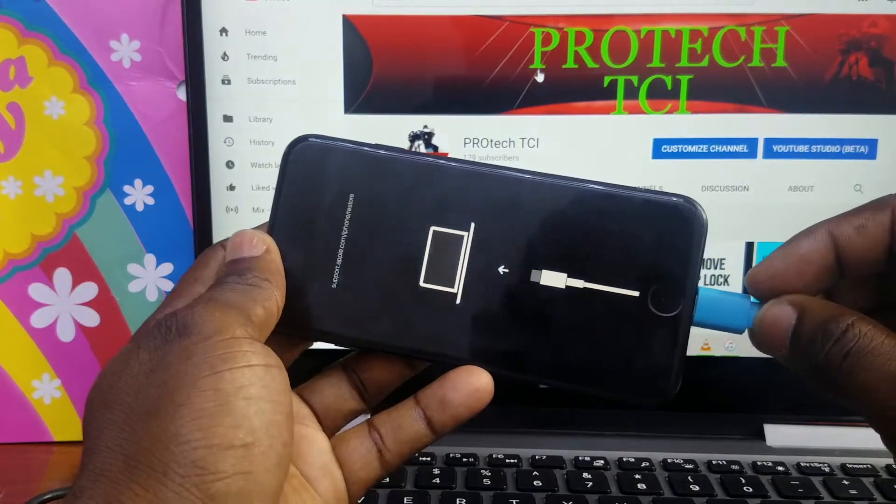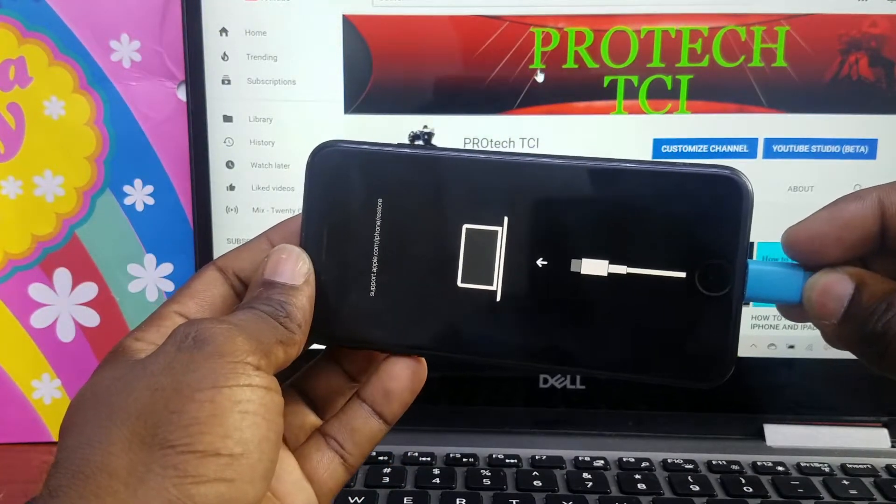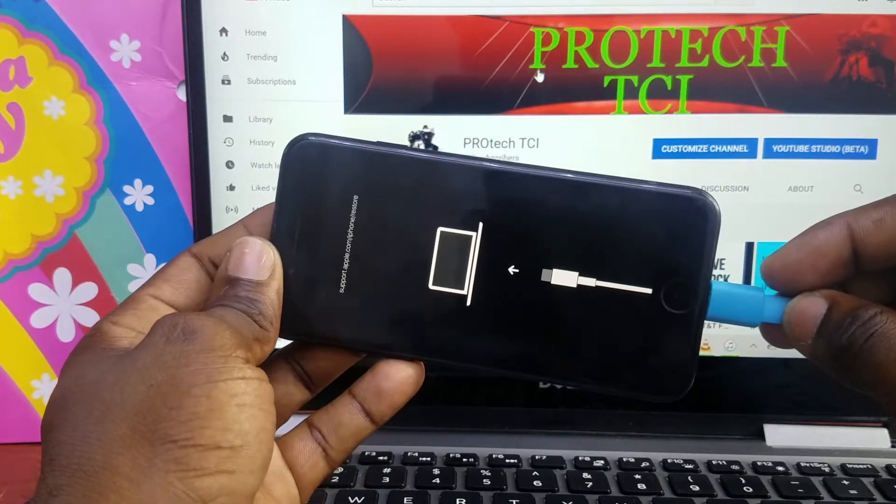Now that's how you put an iPhone 7 on recovery mode. Thanks for watching, subscribe, and don't forget to give me a thumbs up. See you next time.